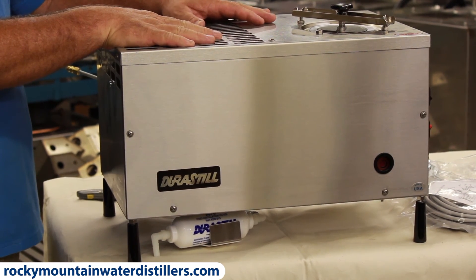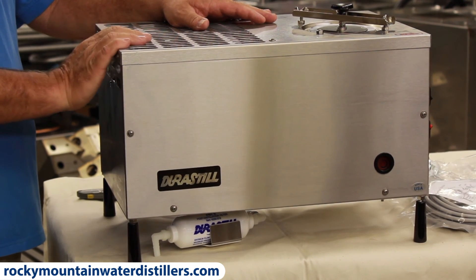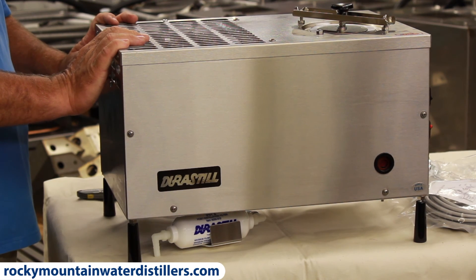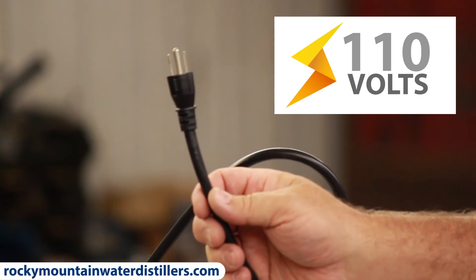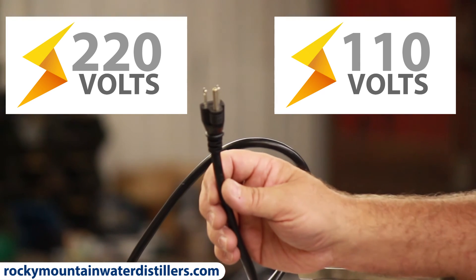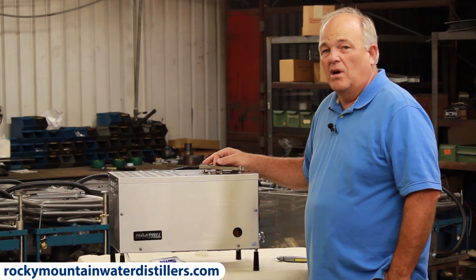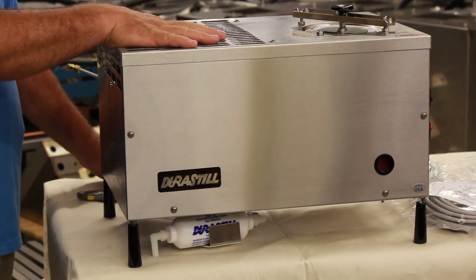All your automatics are like this — the 30J and the 46C. They have automatic water fill and automatic shutoff on a tank. A 46C will plug into a 110-volt socket or 220 depending on which size you've ordered. It draws 1,500 watts, and they both still make 12 gallons in a 24-hour period.